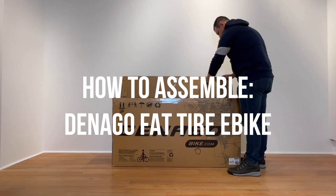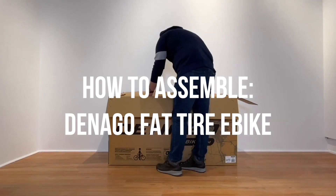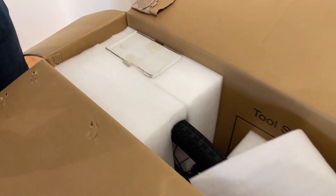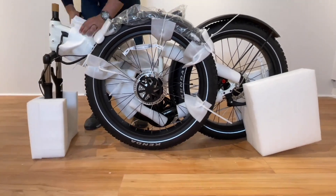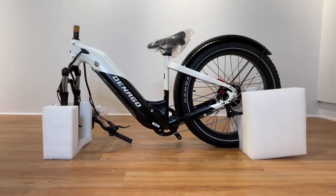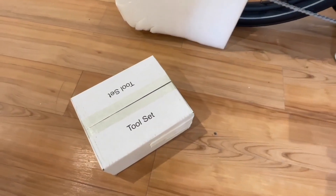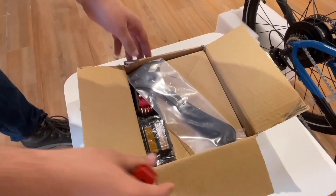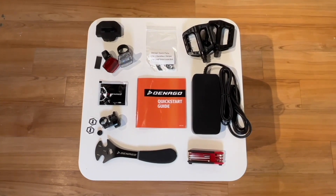We are here at Denago Experience Center and we are filming the installation guidelines for the Denago Fat Tire Bike. This process will be the same for step-through or top tube models. Unbox the bike and remove. Stabilize the bike on the floor — we suggest keeping the rear wheel packaging on the bike to help with stability. Unpack the small parts box; you will find all the parts and tools needed to do the assembly.